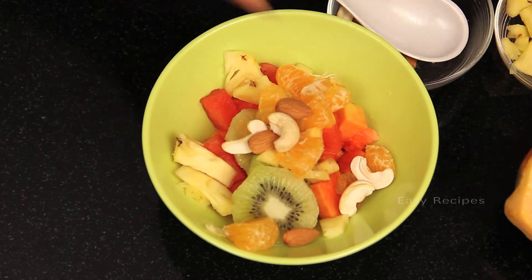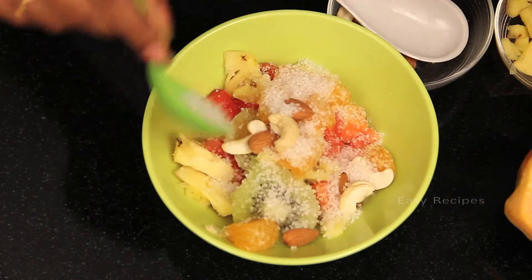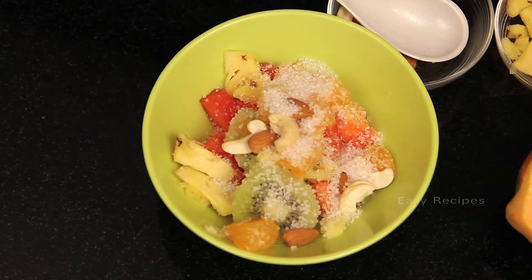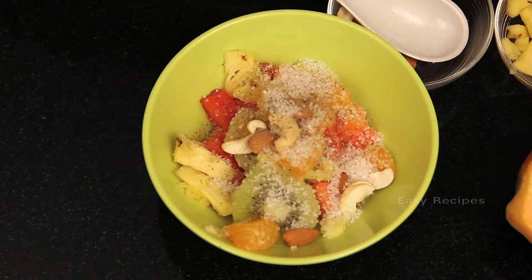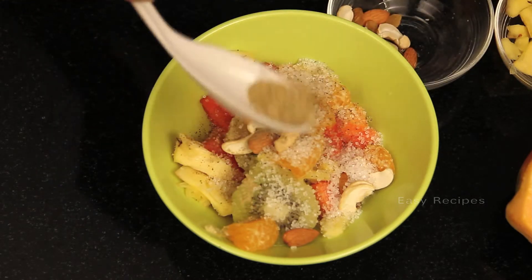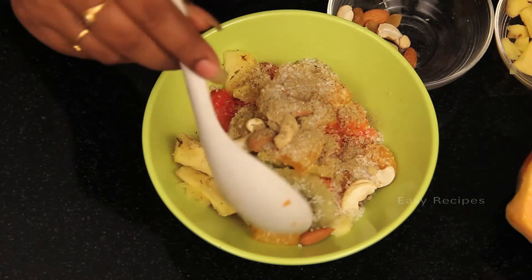Add sugar — two spoons of sugar — then black pepper on top, and chat masala to give it taste. Now mix everything together.